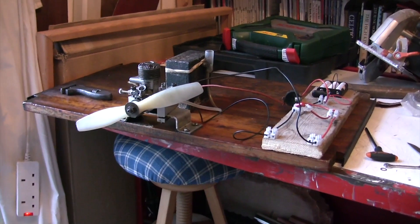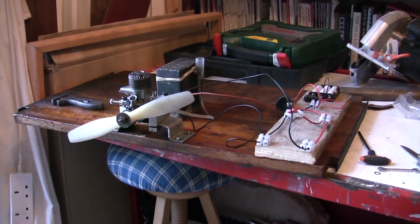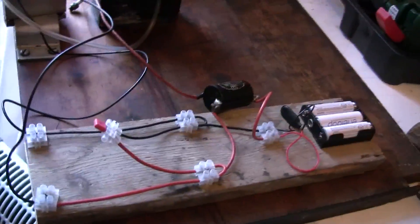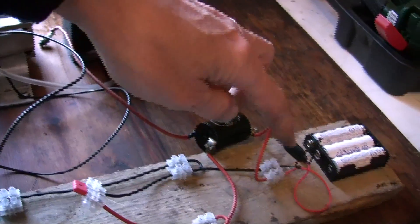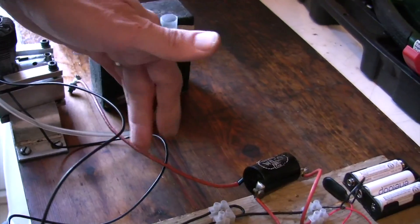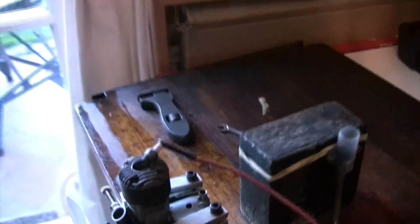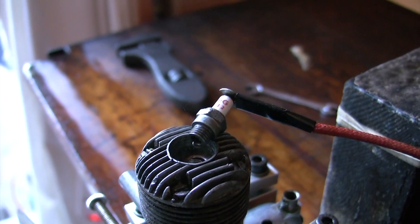Here we have my Frog 500 spark ignition engine, all wired up ready to test it. What we've got here is a kind of test rig — we've got batteries there, that links to a coil here, and then the actual HT lead leads to a little spark plug. There's our dinky little spark plug, if I'm going to get into focus.